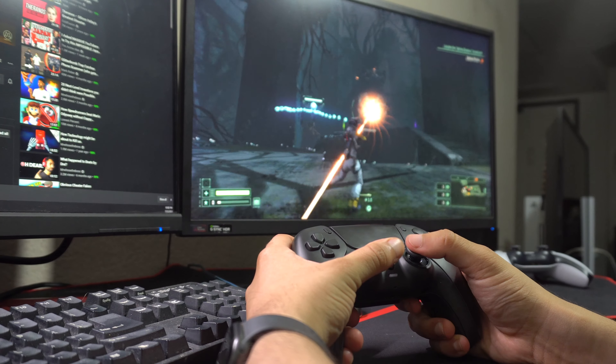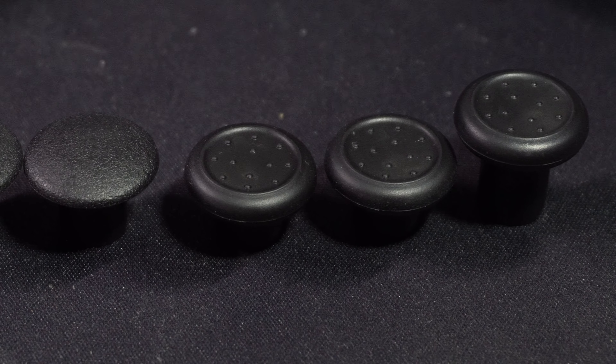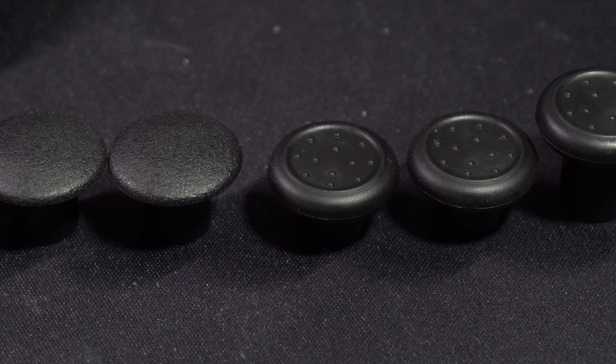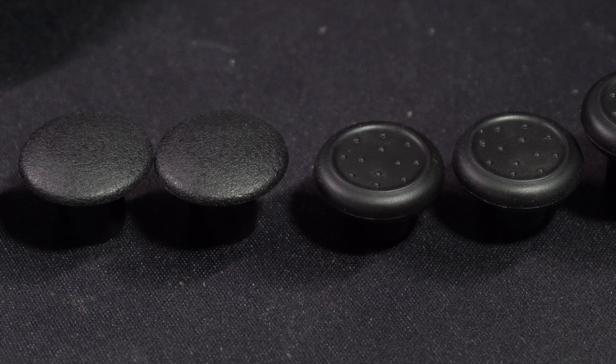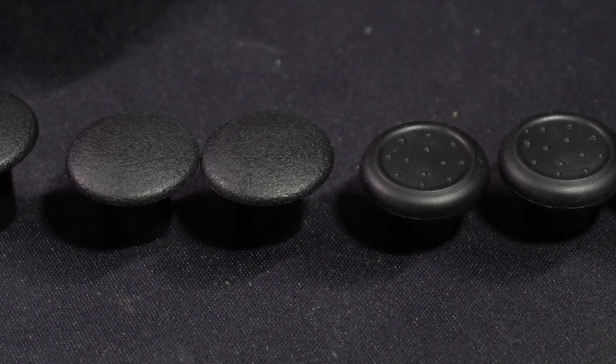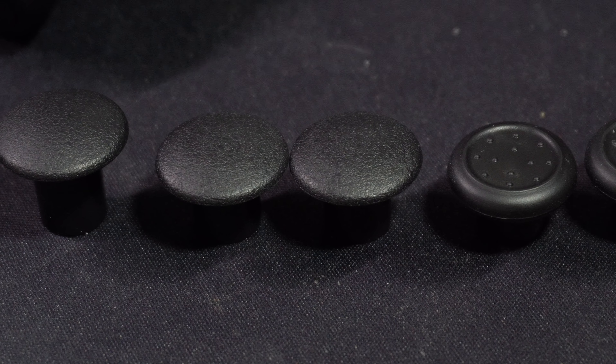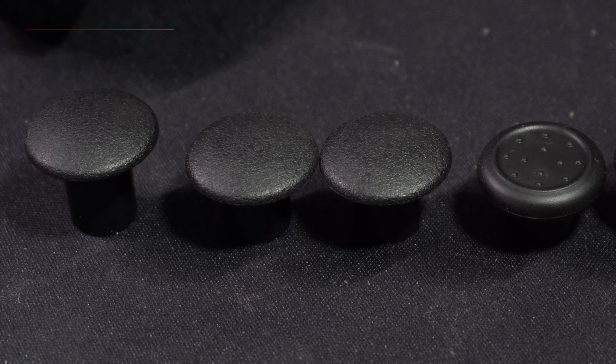Included in the box alongside the controller were replaceable analog sticks. By default they come with these concave sticks with little dots on the top. I like the wider surface on these but I prefer not having the dots on the analog stick. They do include other sticks, but some of them are just slightly raised versions of these sticks, and the other one being something similar to the DualShock 3, which I wasn't the biggest fan of.